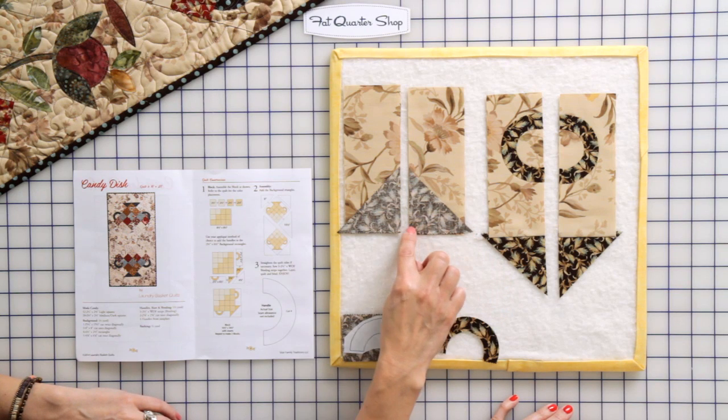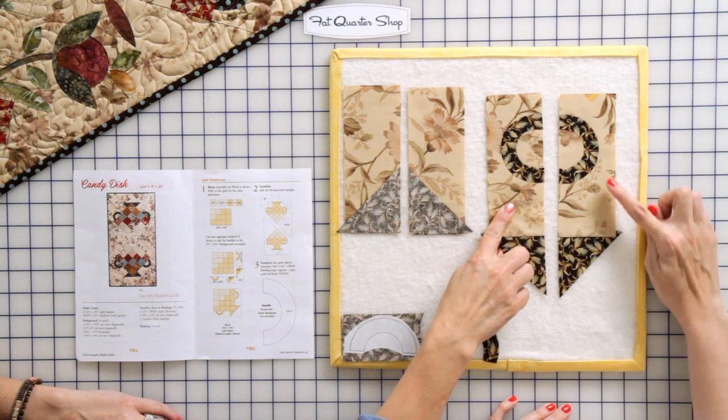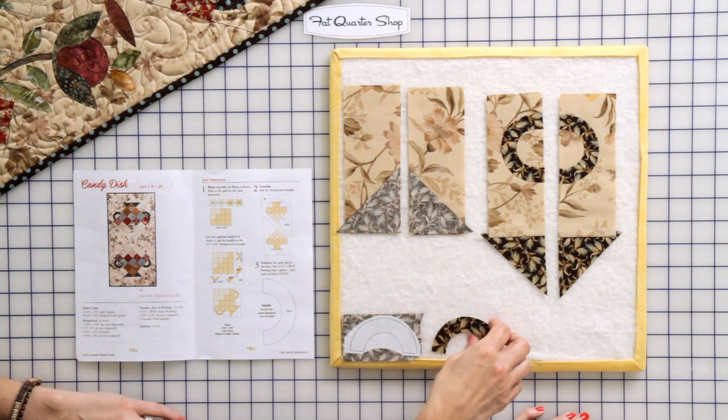You're gonna start sewing right here, straight sew, finish sewing this way, press the seam allowance towards the light background, and now it's time to appliqué our handle.